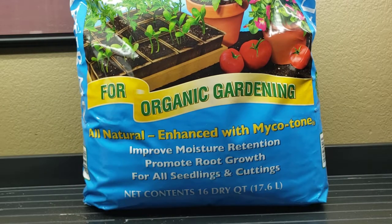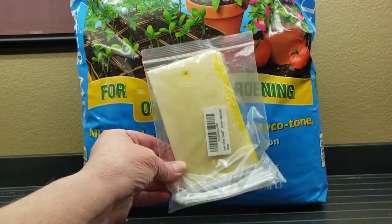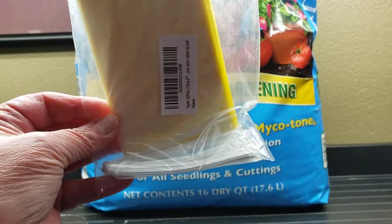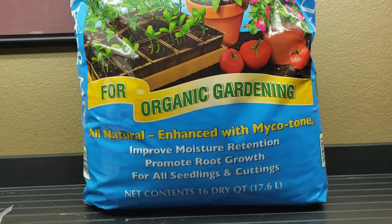I also always use these little sticky traps — they just hang on the side of my growing setup. So if I do get fungus gnats flying around, typically they'll go to the yellow trap and I'll see it, so I can start my preventatives, whether it's going to be the cinnamon or something else.